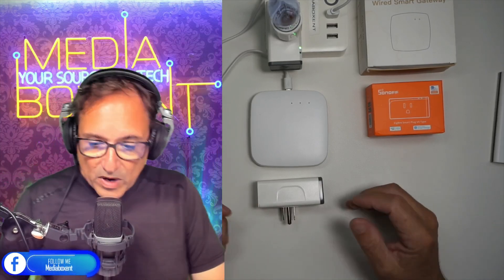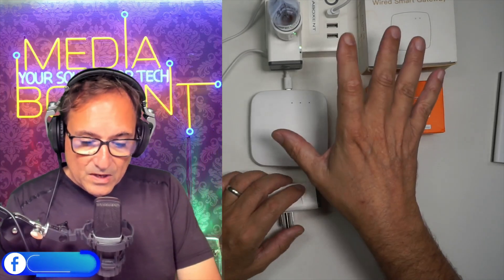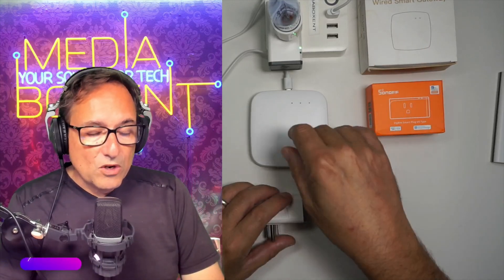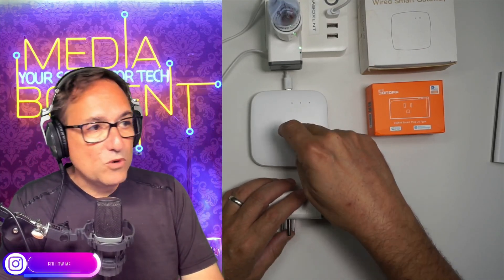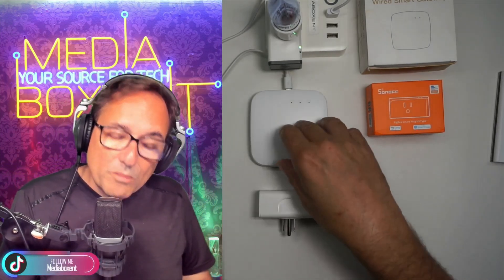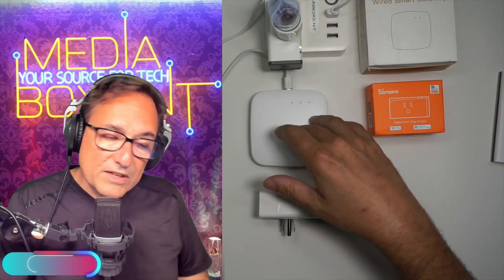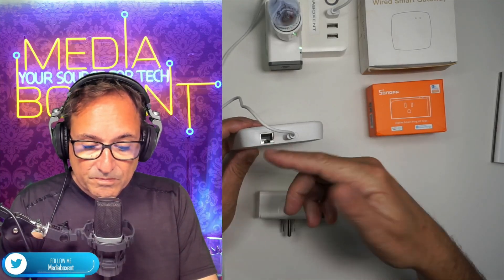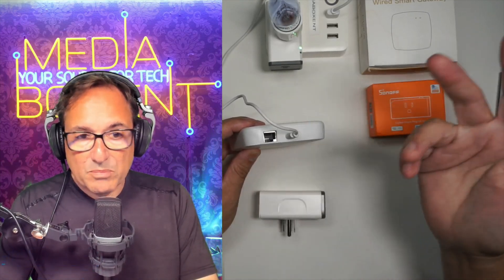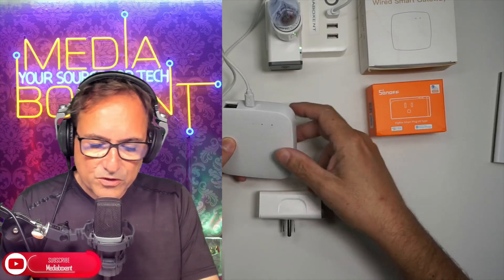On the other hand, you do need to spend money on a gateway. The gateway I showed you today will be linked below this video. There are different versions — this version also lets you control Bluetooth devices like smart locks, so you can combine smart locks, ZigVee devices, and Wi-Fi all in one device. This gateway connects via Wi-Fi or you can plug it directly into your router. It also has voice assistant support.